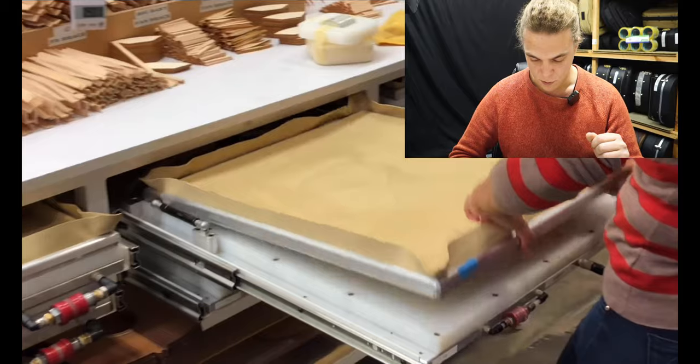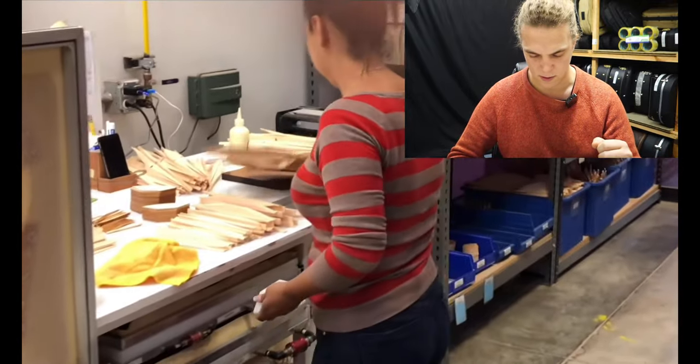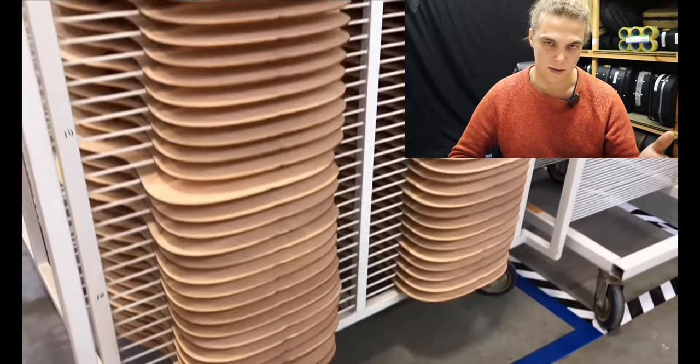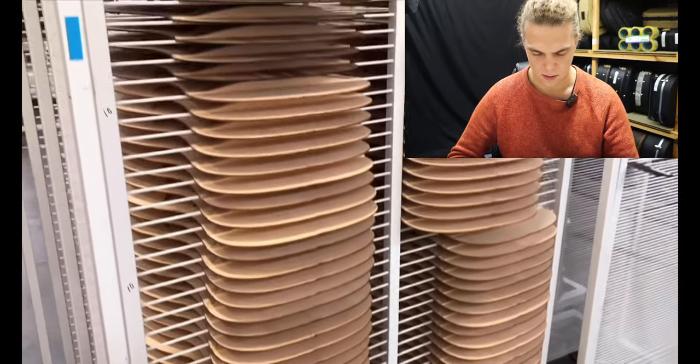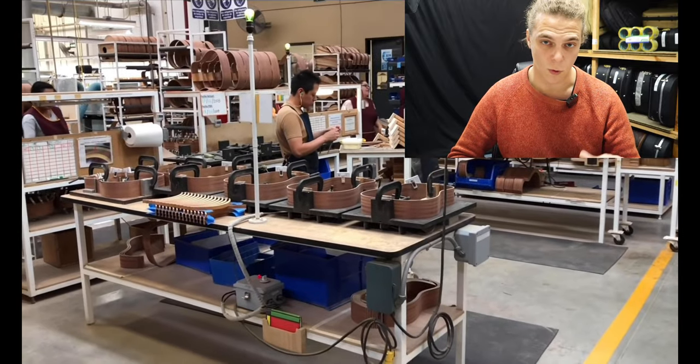A lot of companies have more than one brace down there — you can see there's just one brace going across underneath the bridge plate, whereas generally you'd see two. I guess that saves money on material, but it could mean that your top could warp at some point.